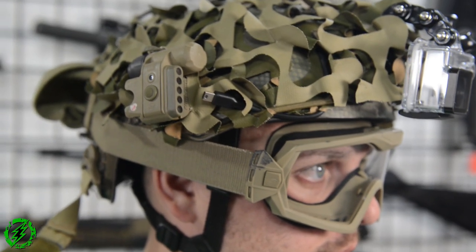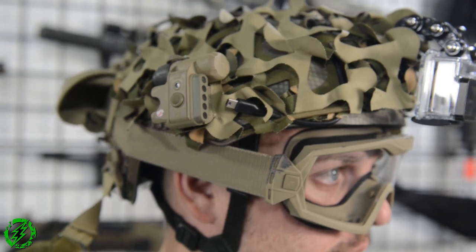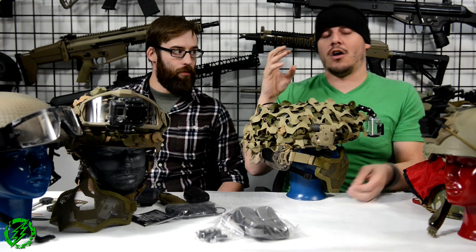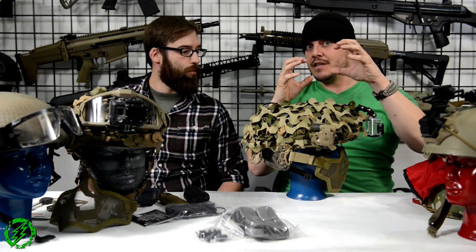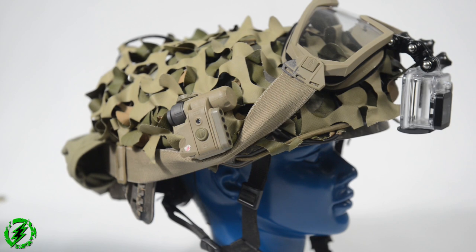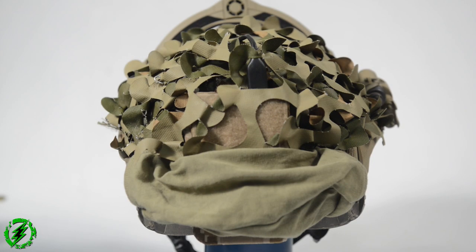Down the side of my helmet I have a SureFire HL1 headlamp, modified to fit on an ARC rail without the large ARC rail mount you can buy. This brings the light about two inches closer to the helmet, making it much more low profile. I use it for close-range illumination in the dark and also as a dead light — it's a red and white with an IR strobe.